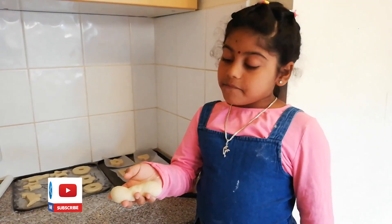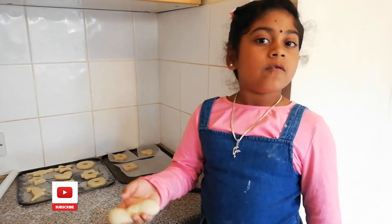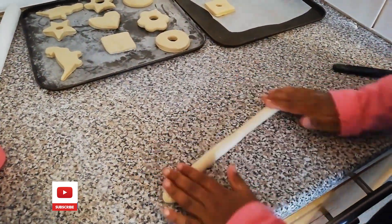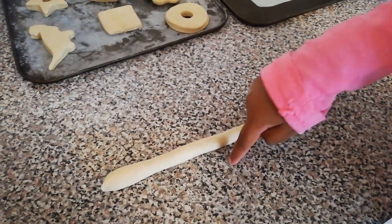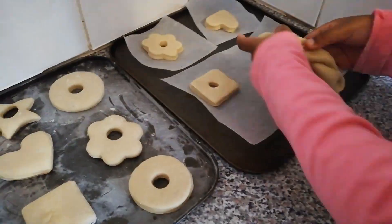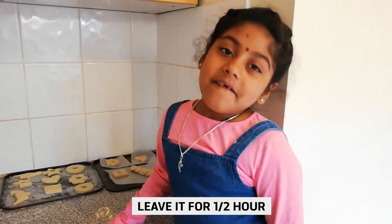I have done everything. I have remaining dough. I am going to twist it — actually, I am rolling it. I am going to twist it now. Give it half an hour to rest.